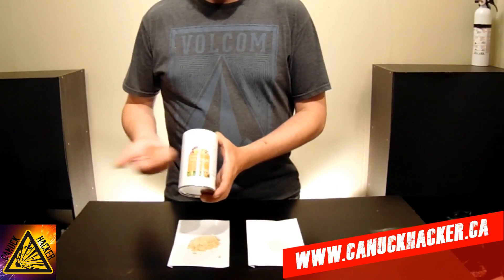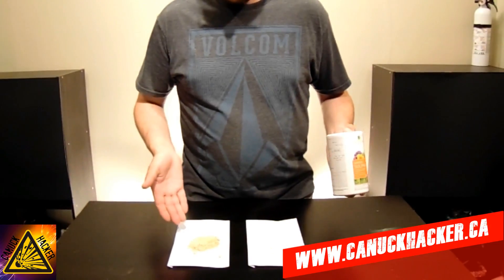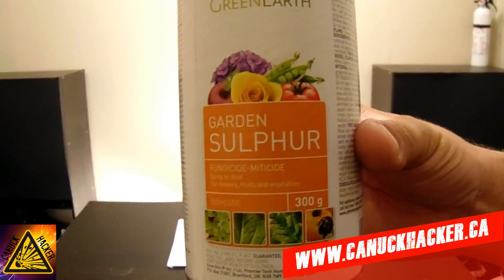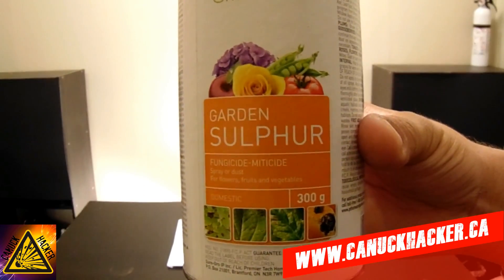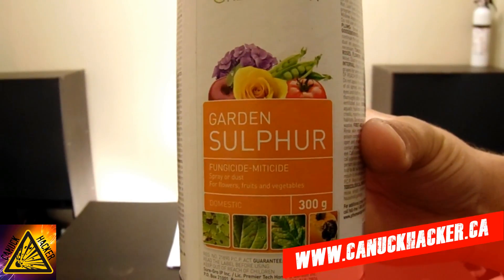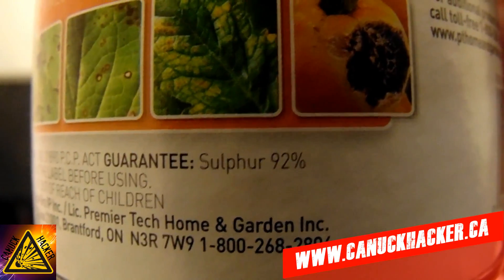Garden sulfur — eight bucks for 300 grams. Very inexpensive, very easy to get all the impurities out, and that's what we're going to be looking at today. This is the product that I bought. I got it at Canadian Tire. They also sell it at Home Hardware, probably at Home Depot and Lowe's. If you look, it contains 92% sulfur.